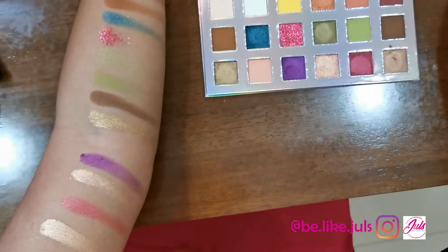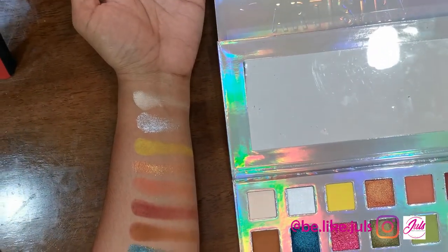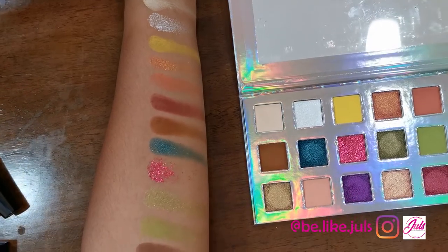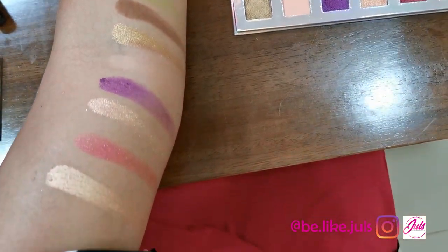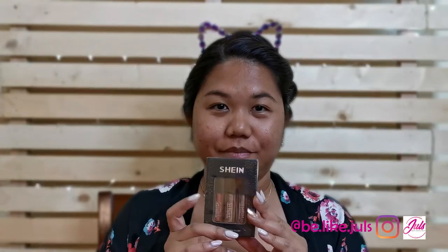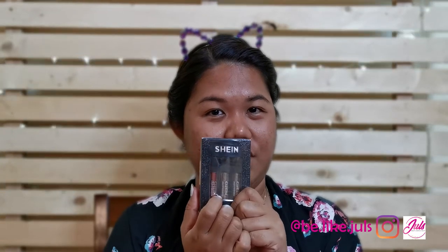The third item I purchased from Shein is the liquid eyeshadow. A lot of people are buying it lately and it can be kind of expensive. That's why if this works, I'm going to buy most of their liquid eyeshadows.